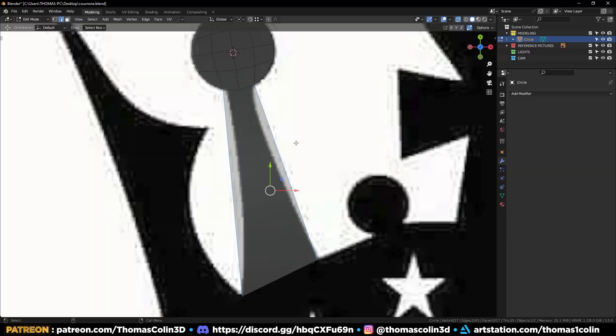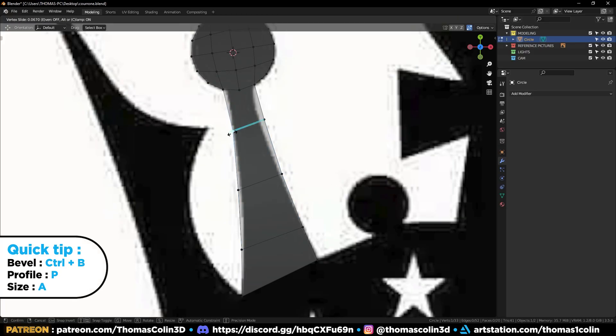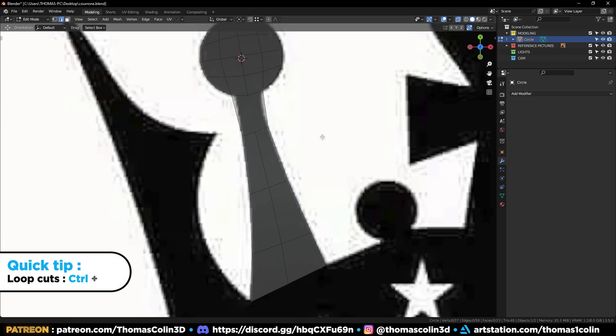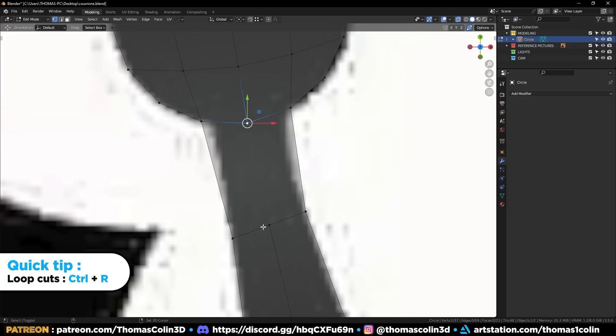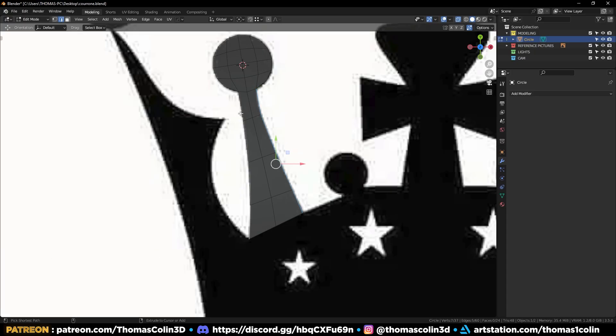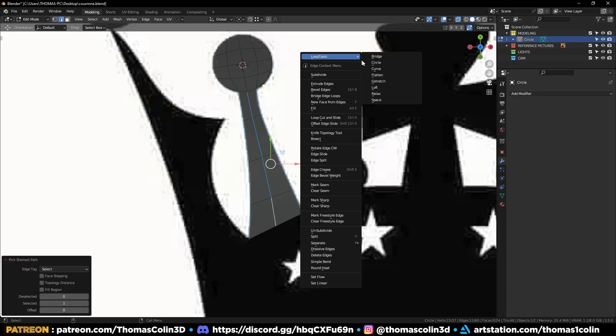Add a Subdivision Surface modifier and apply one level to increase the density. Select these two edges, extrude them, and remove this edge. Select these edges, right-click Subdivide, then scale it inwards. Ctrl+B to bevel it, and press GG to slide the vertices along the edges. Add a loop at the center, then GG on these vertices as well. Select these edges, right-click Loop Tools Space to evenly space the edges out.